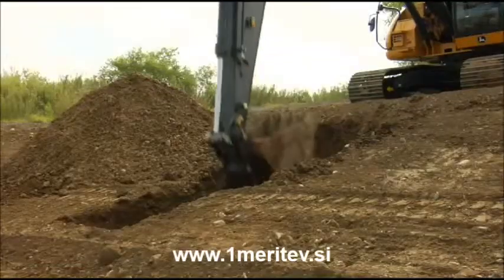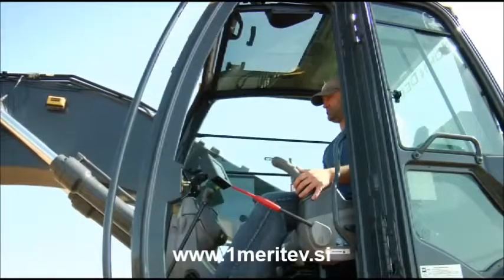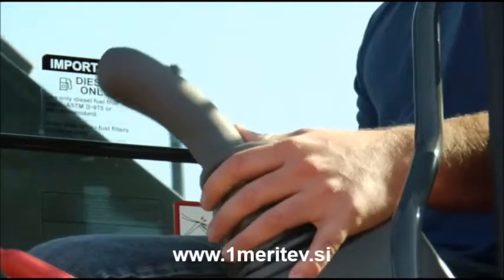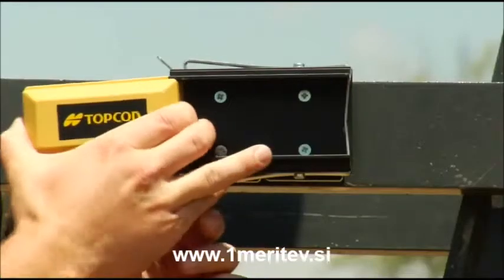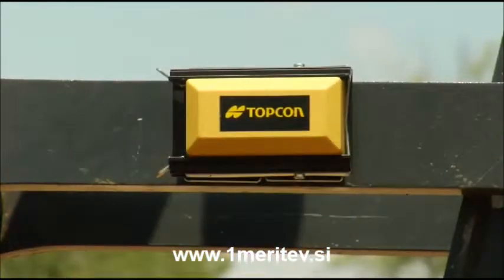TopCon's new X22 is an affordable 2D machine control system for hydraulic excavators. The wireless sensor technology makes it fast to install and easy to use and move from machine to machine.